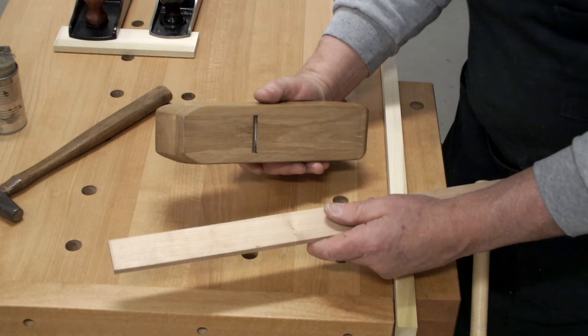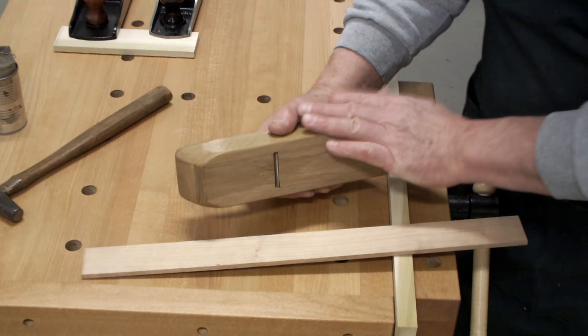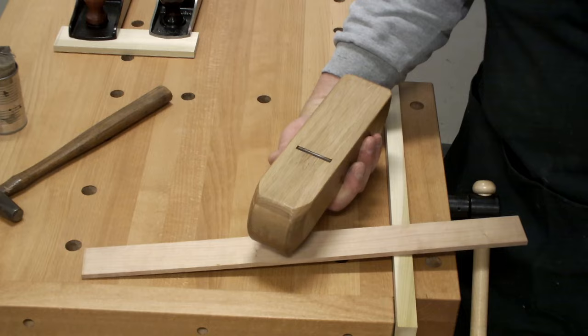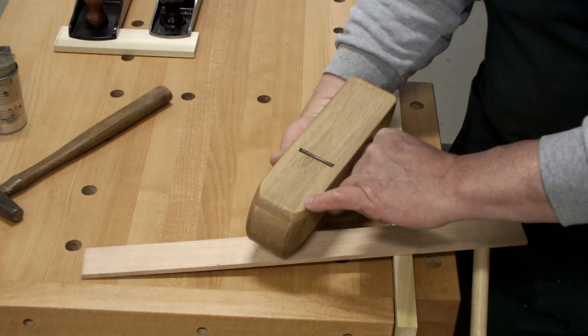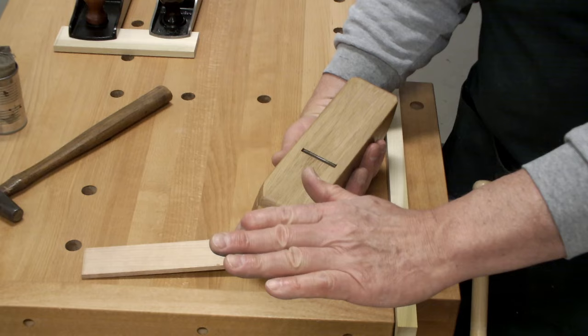If you look at a hand plane, you're working with a flat surface, which is the plane — the sole of the plane — but it is one plane. Geometrically, if you were to zero out on each of the four corners, that's one plane. You're slicing through a place in space.